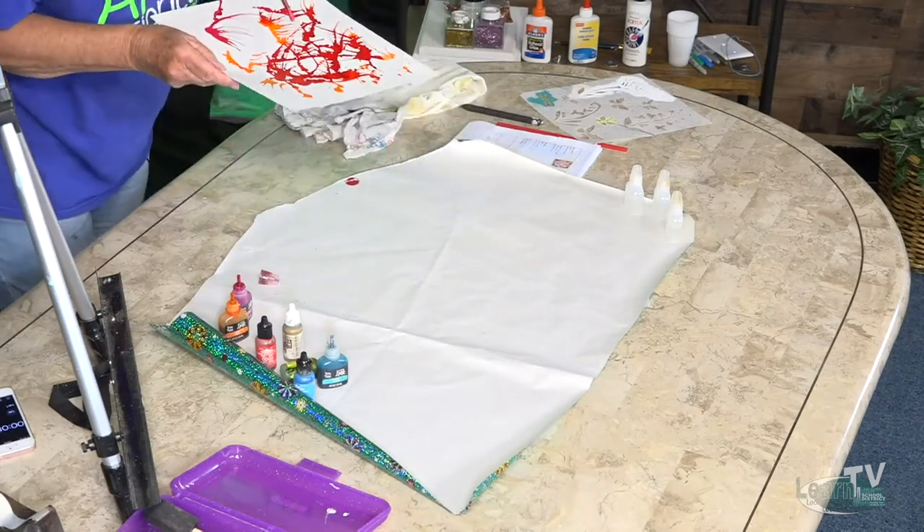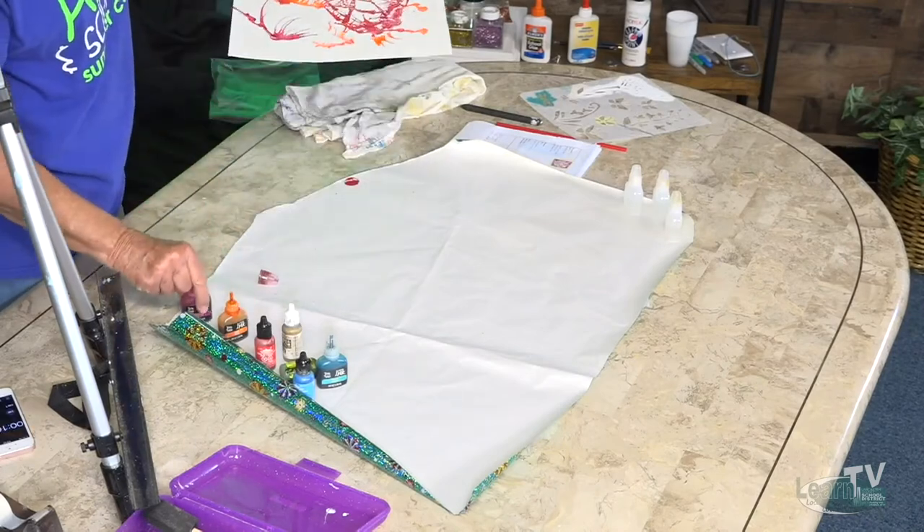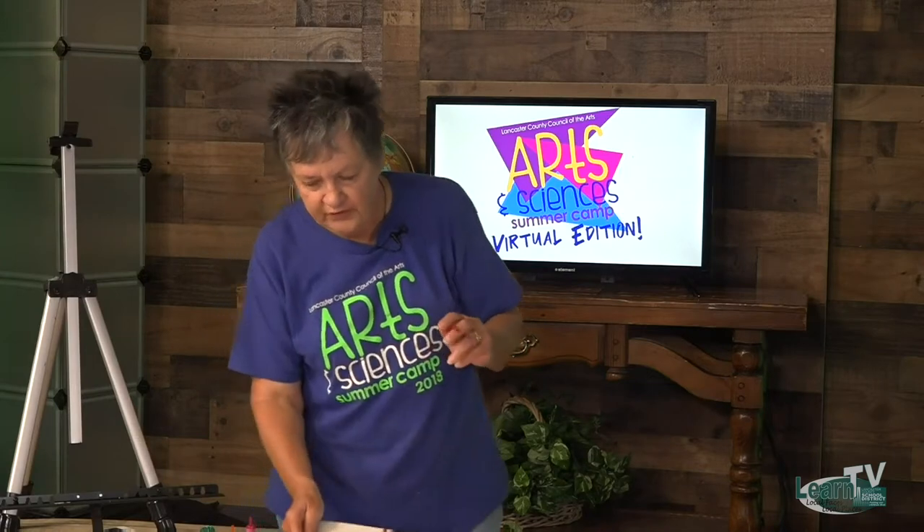This is the product — the alcohol ink — and it dries very fast. So that's a good thing, but you really have to work fast with it.